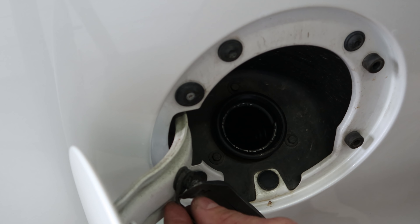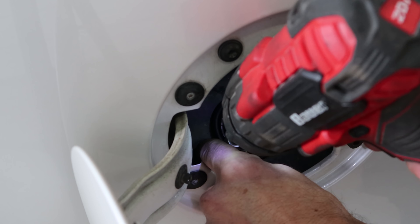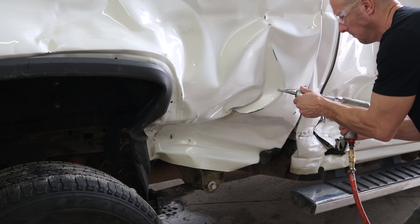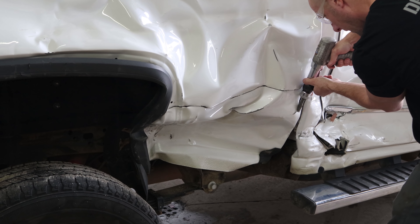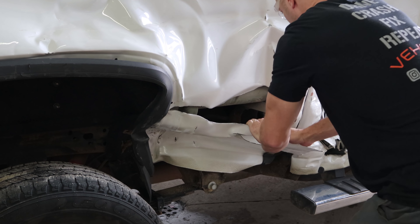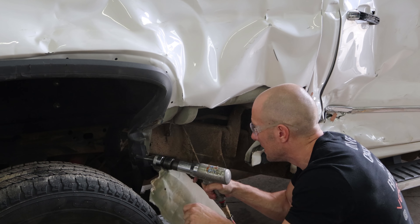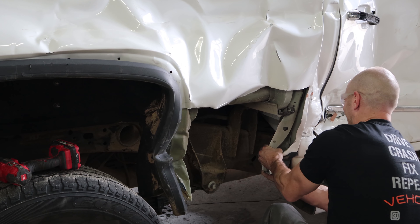Now we're going to pull the bed off. Take the fuel cap off, disconnect it from the fuel door so we can put it back on and keep the system sealed up. Take out the three screws for the filler neck and push it down in there. Now we're going to have to cut out this lower section of the bedside - it's pushed up underneath the bolts for the bed, so we've got to get it out of our way.